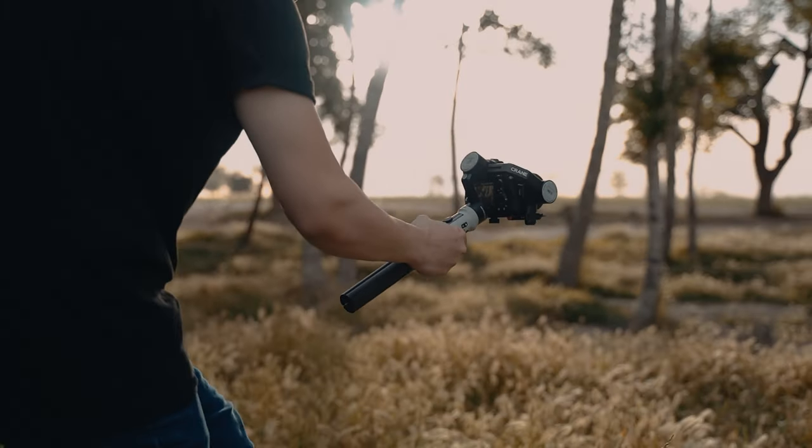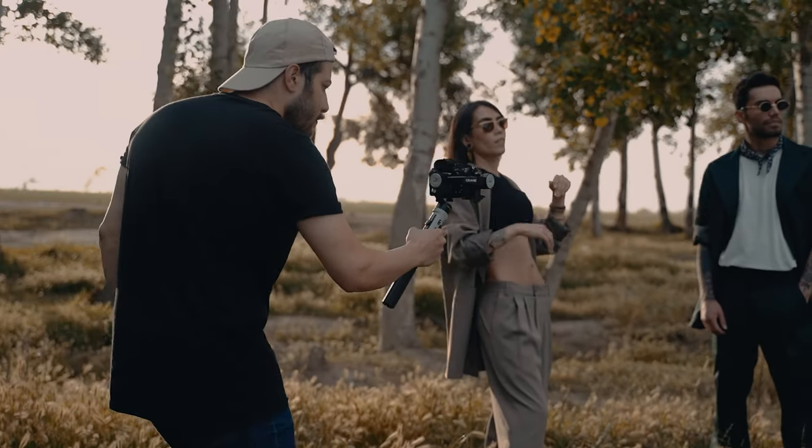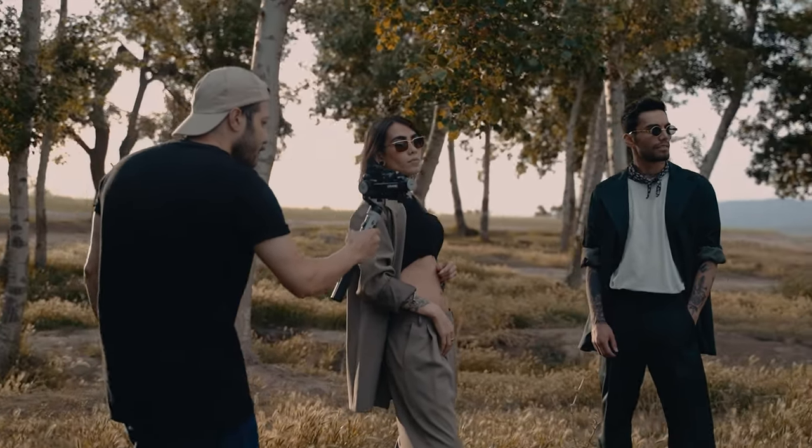Look at these shots, for example, which were taken using an A7 III and a 24mm Viltrox in pan-follow mode — no problem at all.